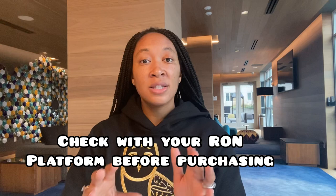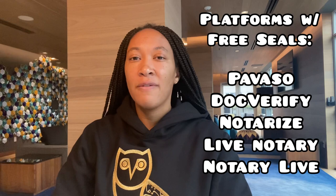If you get a notarial seal through a third party, it's typically given to you as an image file — a JPEG, PDF, or PNG. It's important to know which RON platform you plan to use, because some give it for free as part of being on the platform. I know Pavaso, DocVerify, Notarize, Live Notary, and Notary Live all give it for free. If you did want to purchase one, you can go through the NNA — I believe it's around $20 — and they'll generate the electronic seal and send it to you as an image file.